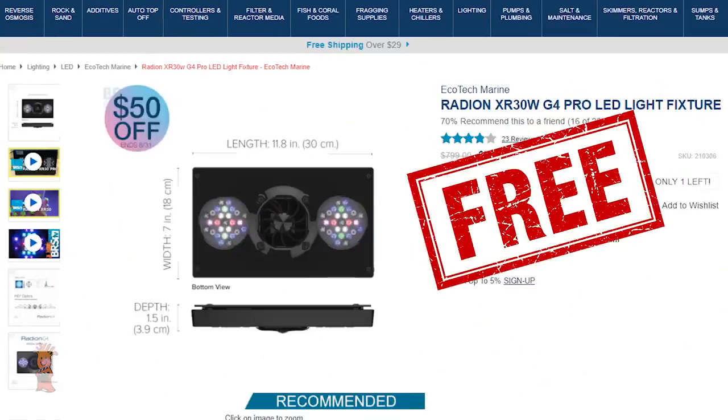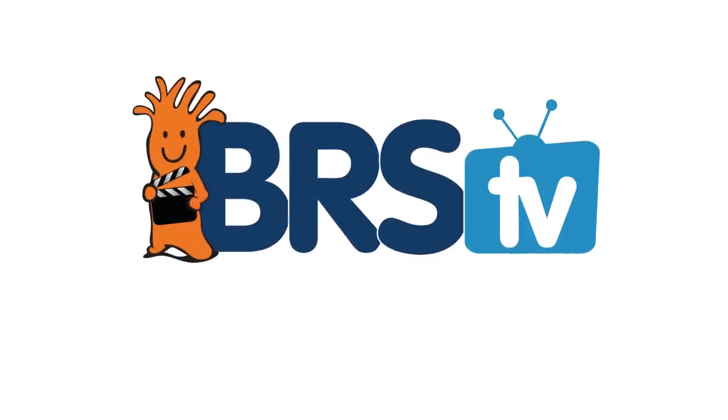Today we have our best update on the BRS 160. Things are going well, and because they are on sale at the moment it seems like a good time to give away an XR30 Radeon Pro. I'm Ryan, your host of BRS TV.